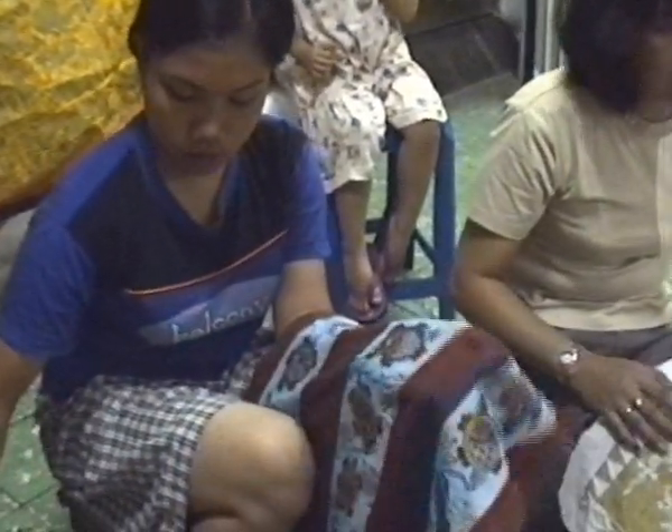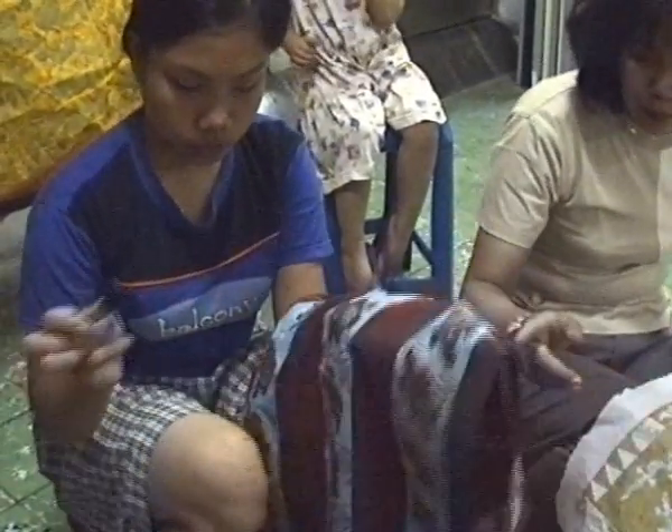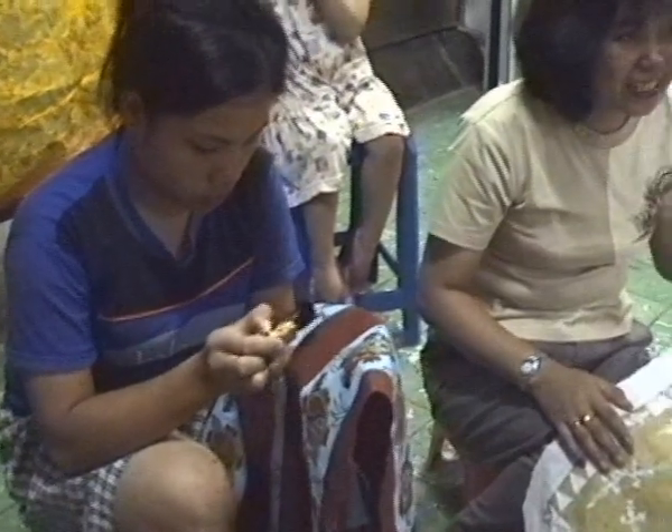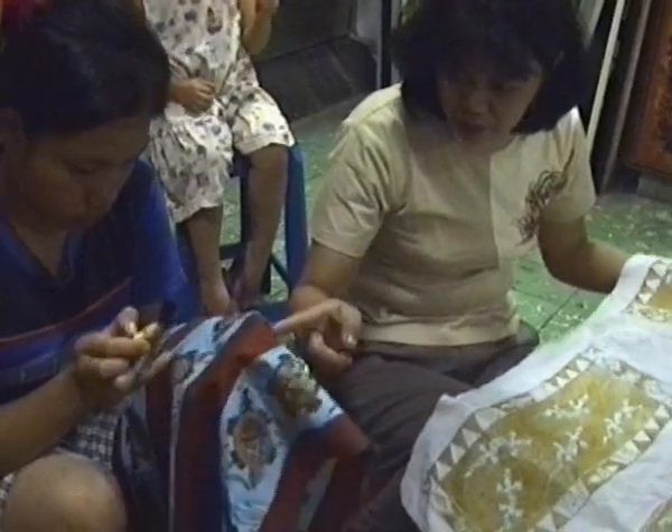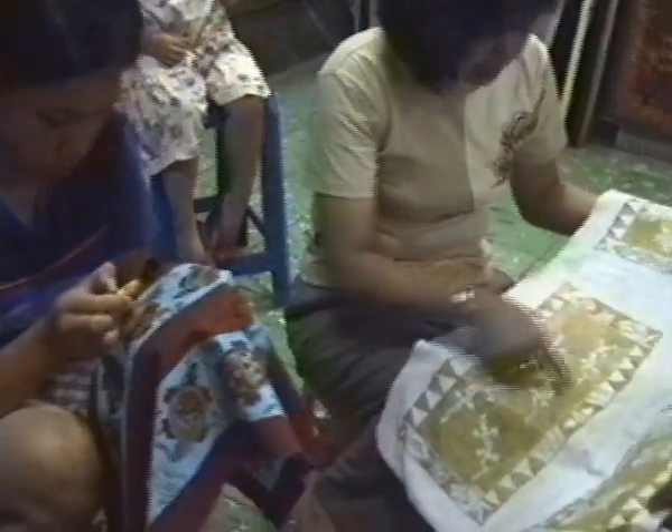But blue is the difficult color, because blue makes yellow change to green. Blue makes red change to purple. So everything she wants blue, she blocks it with the wax like this one.